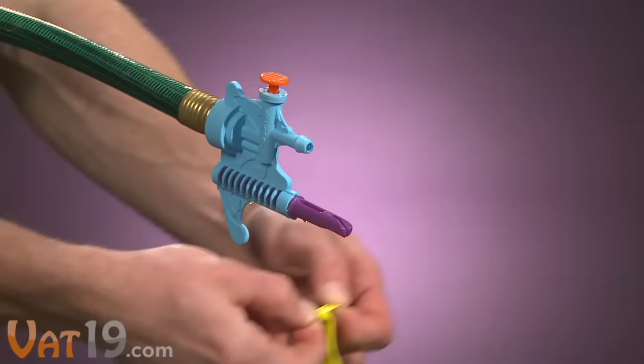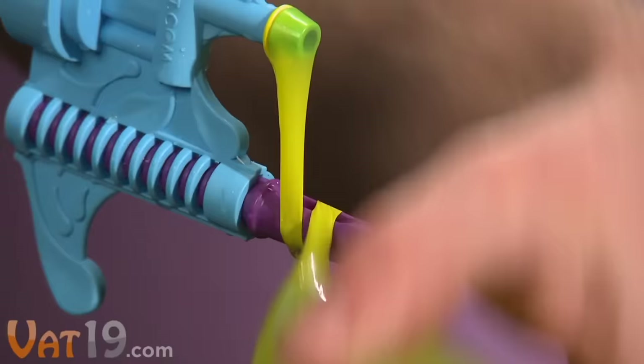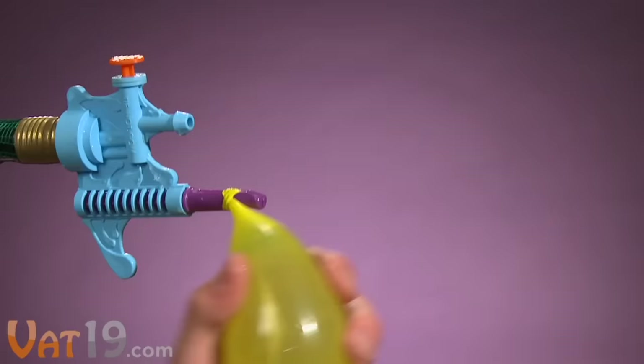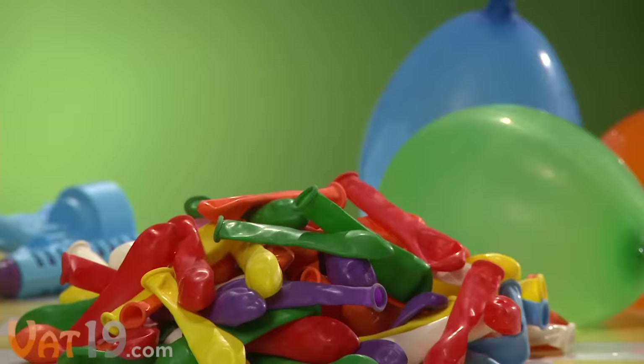You simply stretch a balloon around the nozzle, fill it up by pressing the plunger on top, wrap it around the Tie Knot tool, slip the end of the balloon through the notch, and pull off a perfectly tied balloon — quick and easy. In fact, it's so quick and easy that with a bit of practice, we were able to make one in under six seconds. Made in the USA, the Tie Knot comes with over 100 balloons, which is plenty for an epic water war.